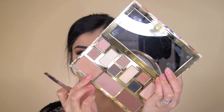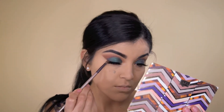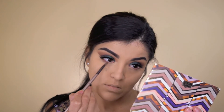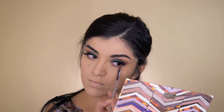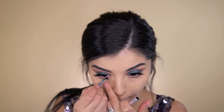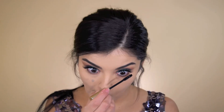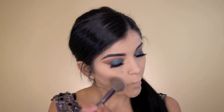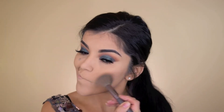Moving back to my eyes, I'm taking Ember and Terracotta and just applying that on my lash line, and just smoking that out. Next I'm taking this Marc Jacobs eyeliner in black and applying it on my waterline. Don't forget to apply mascara to your bottom lashes. Then I'm taking my Too Faced Chocolate Soleil in medium and just contouring my face to bring it back to life and add some color.